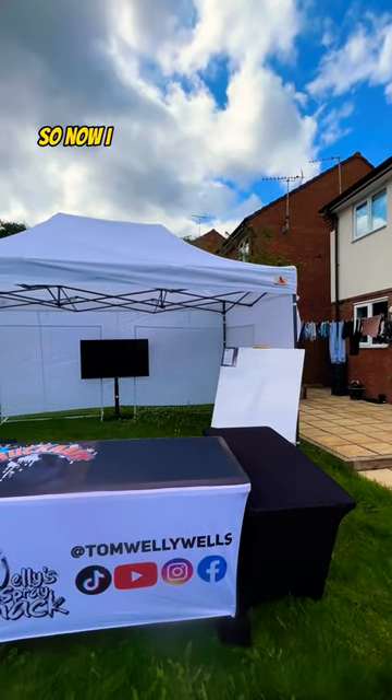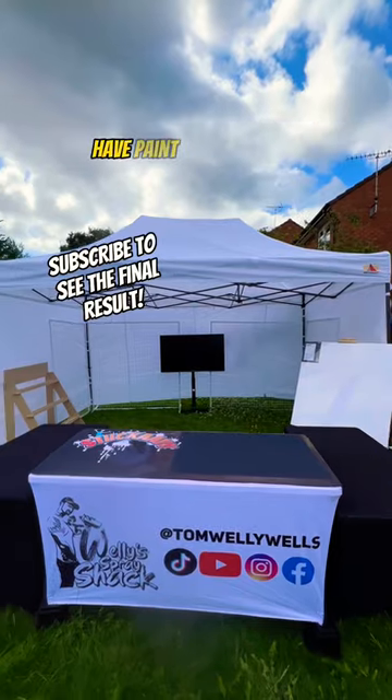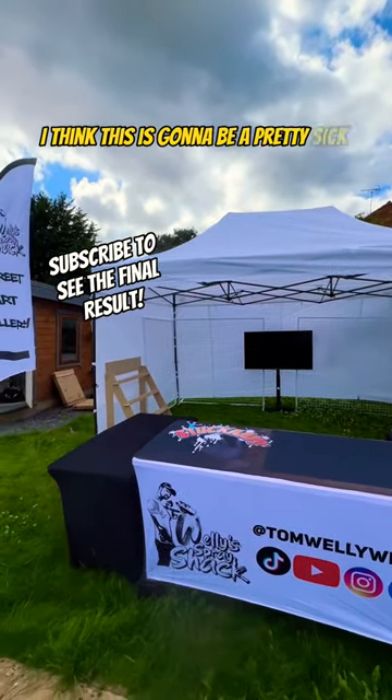This is the bare bones of it, and phase one is now complete, so now I need to focus on filling this with art, have paint flying around, and by the time we've done all that, I think this is going to be a pretty sick show.